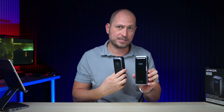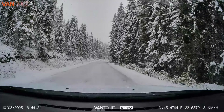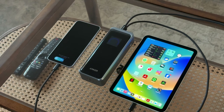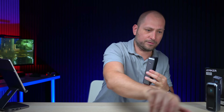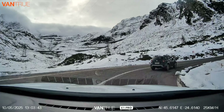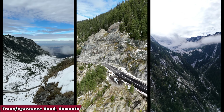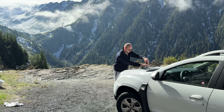This video is sponsored by Anker — links to both power banks are in the description. A couple of weeks ago we went on vacation, and I brought the 26K because it offers the most capacity for the smallest size. Let me show you another power bank from a competitor with similar capacity — you can see the Anker Prime 26K is noticeably smaller. We took a trip to Romania, and I brought this one because it's so easy to pack in my backpack.